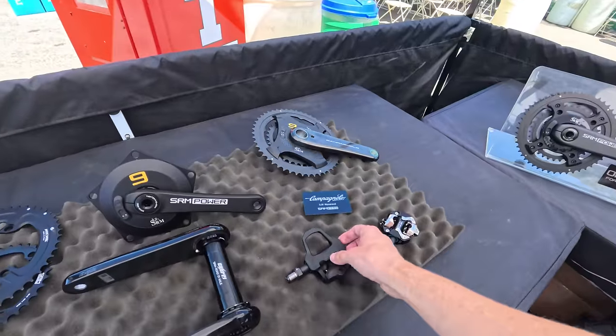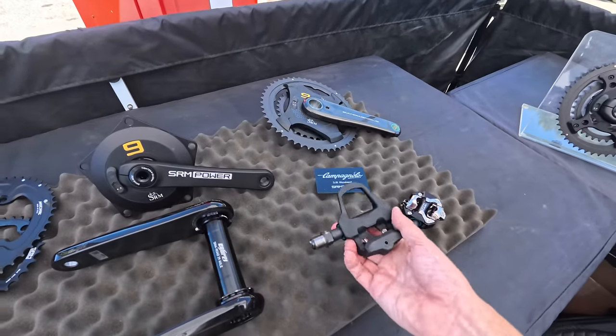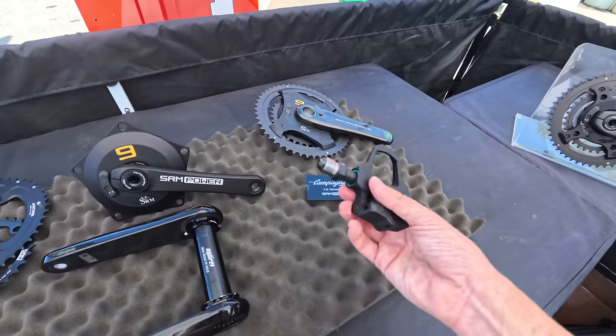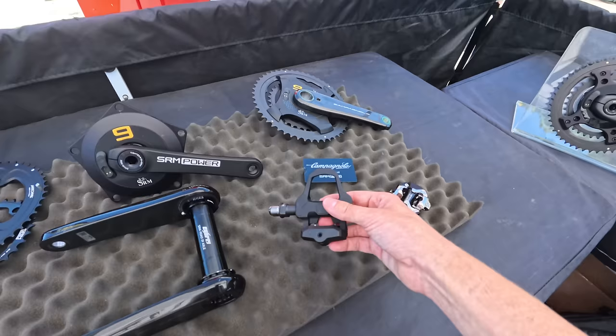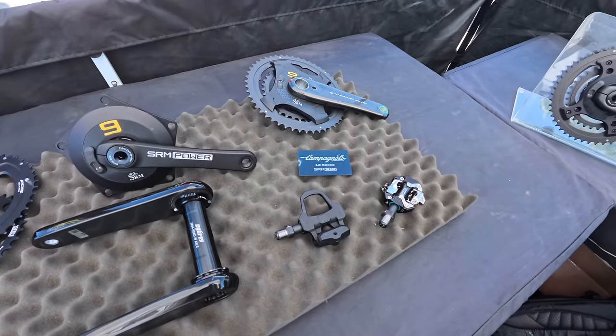I also first saw SRM bringing out their own new version of their road power pedals. These ones are Shimano SPD-SL platform, just 140 grams per pedal — super lightweight for a road bike power meter pedal. Not cheap; the dual-sided pair is around $600. But if you want the best and you want the lightness, you've got to pay to play.